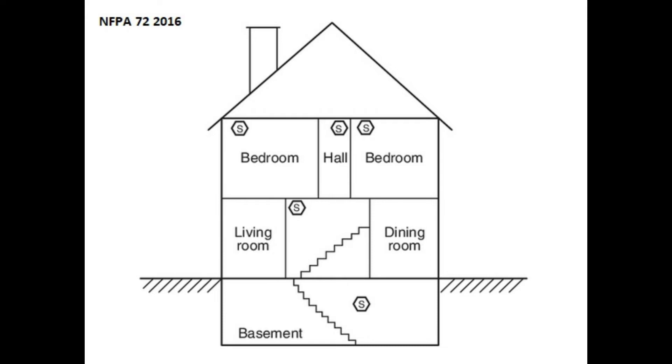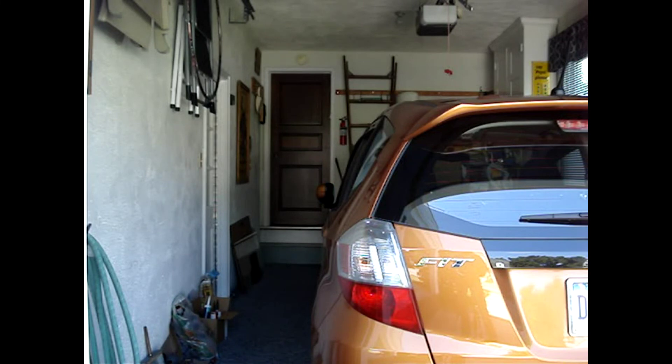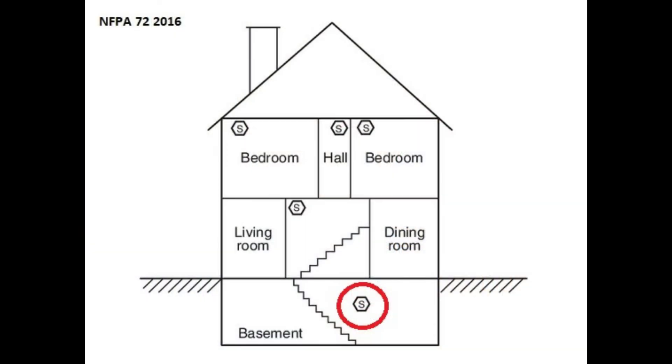Let's focus on where in your home you should place smoke alarms. Install a smoke alarm on each level of your home, excluding unfinished garages, attics, or other spaces where temperatures can fall below 40 degrees or above 100 degrees Fahrenheit. Install the basement level smoke alarm at the bottom of the stairs.